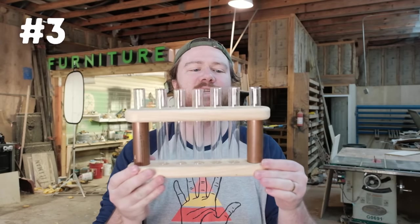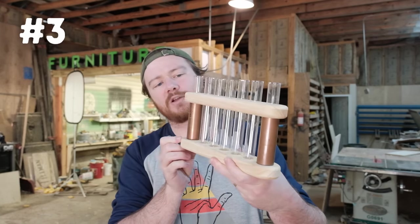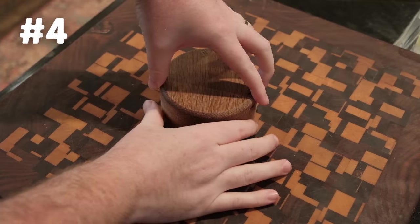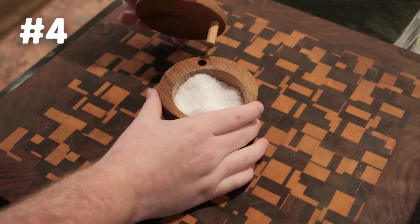Number three is a propagation station. We're using two pieces of one inch copper pipe just to bring in a different material and give it a cool bit of interest. Number four is a salt cellar — something you can keep in the kitchen and it makes a nice little gift for family members.